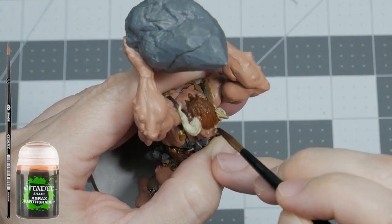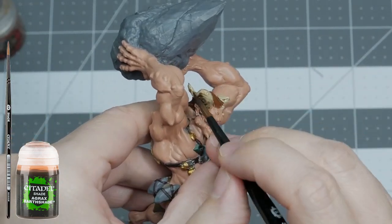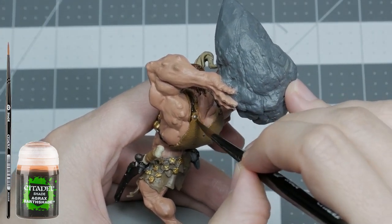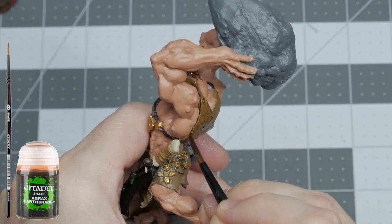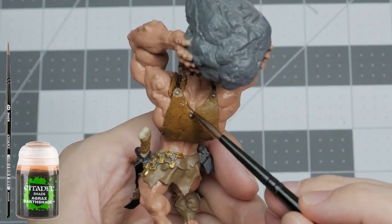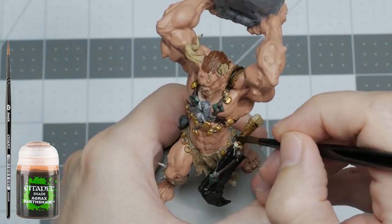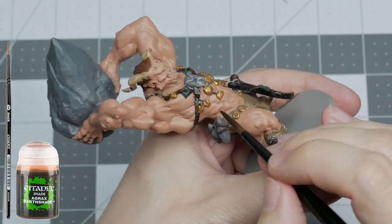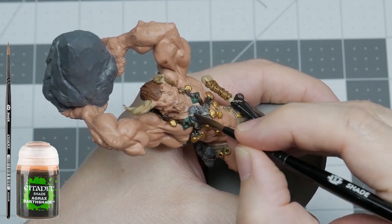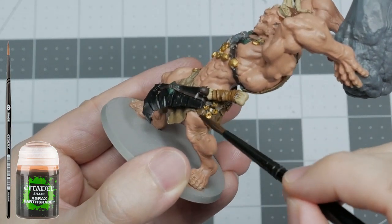The first wash I'm using is Agrax Earthshade. I'm applying it with a medium shade brush over the hair as well as the horns and any other bony protrusions. This wash is also great for the straps as well as the leather hide armor on his back. The leather wraps on his weapon will look dirty and well worn with this wash, and all the gold pieces will have a slightly tarnished look in their recesses after this is applied. It should also be applied on the loincloth and leg wrap to make them appear dirty and well worn.